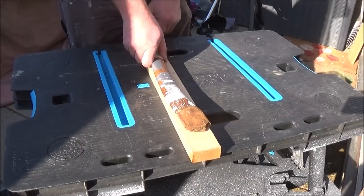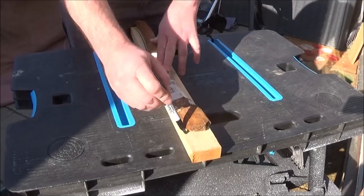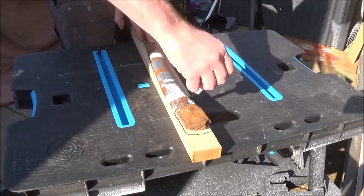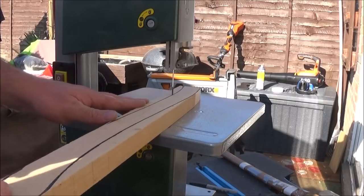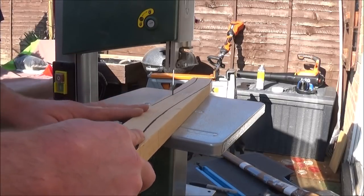I could then set about making a new handle out of this piece of ash I had left over from making my wooden mallet. I taped the broken handle back together and just simply drew around it to get the rough shape. As it was such a lovely sunny day I took the bandsaw outside and proceeded to cut the new axe handle out of this piece of ash.